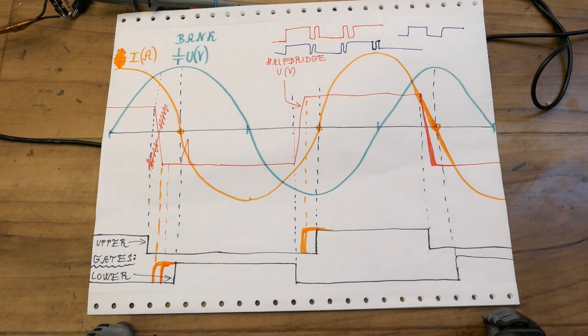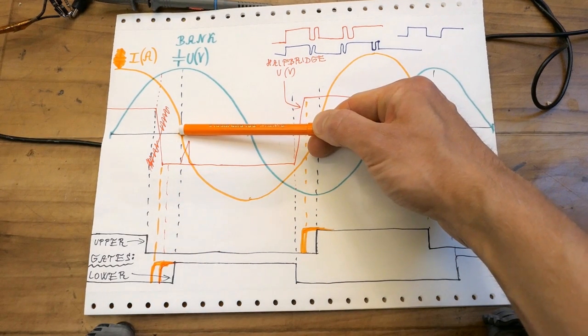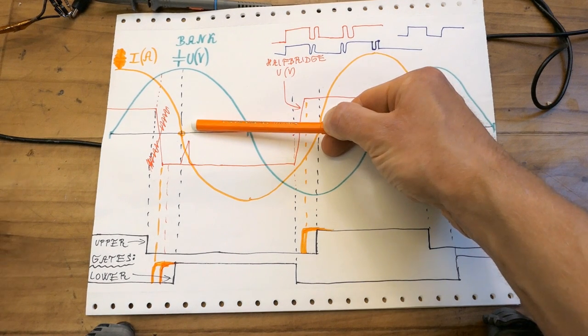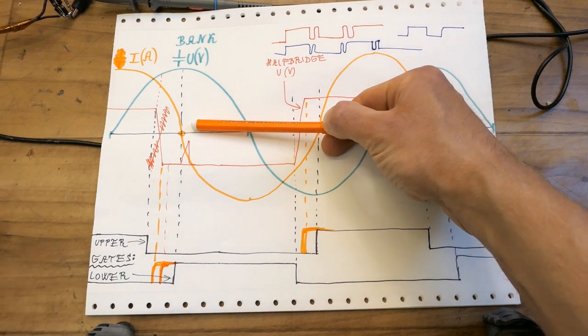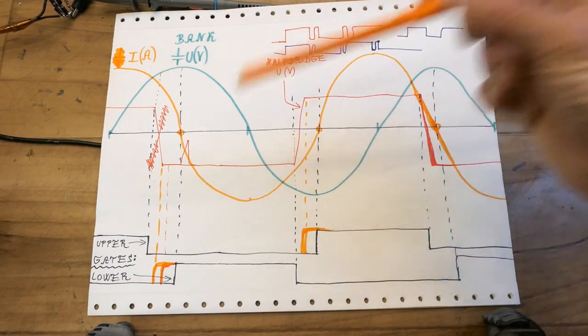Somebody in the comments said it's pulse width modulation of power — no, it's not PWM, it's frequency modulation. It's actually reducing the length of the pulse to reduce the power, but it's not increasing the dead time. It can't make the dead time longer because the next transistor has to turn on before the zero crossing of the current — otherwise the voltage would go up on it and it would no longer be zero voltage switching. The transistor has to turn on before the current actually brings the voltage up on it.